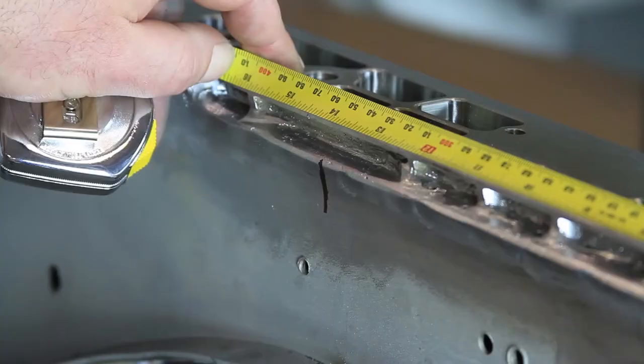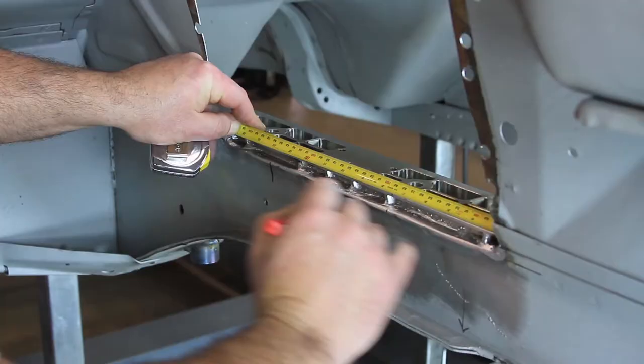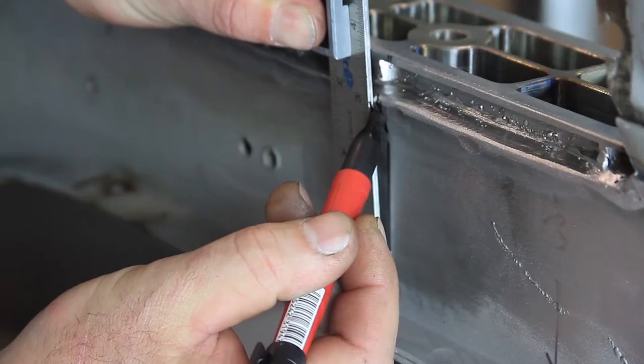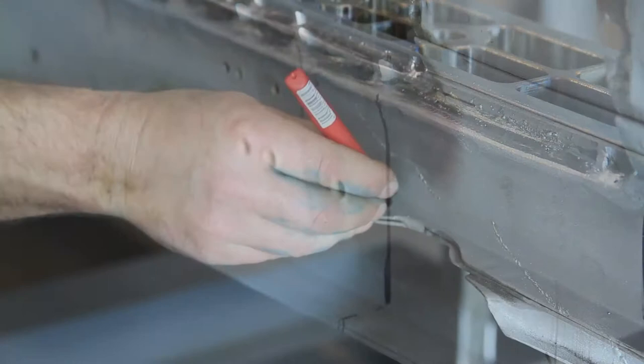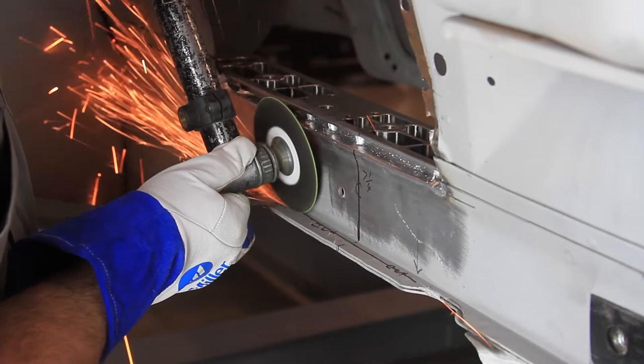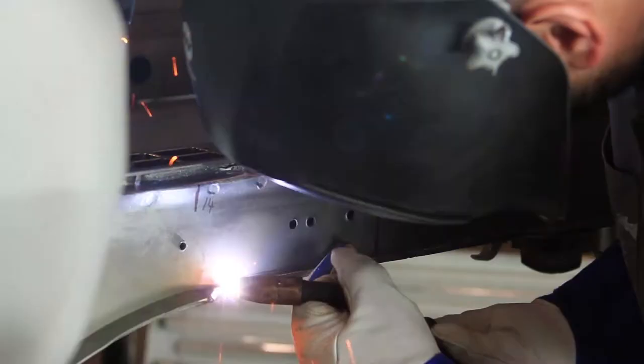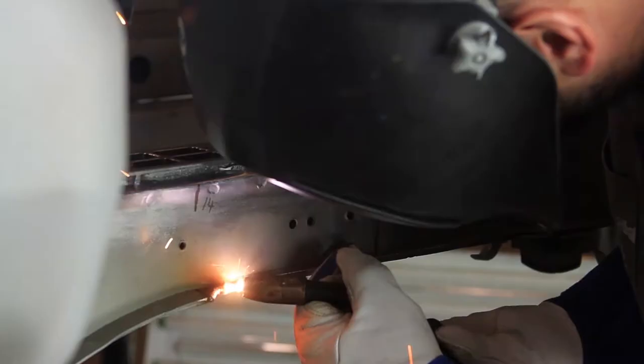Measure back 14 inches and 7 and 1/4 inches from the front edge of the adapter plates and mark the outer frame rails. At the 14 inch mark, draw a cut line along the seam at the bottom of the frame rails. Draw a vertical center line on the outer frame rails at the 7 and 1/4 inch mark. Draw another cut line along the frame rail edge to be removed. Cut this section of the outer frame rails. Grind this seam smooth and weld the two layers of sheet metal together.